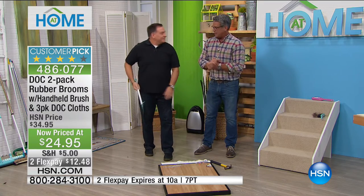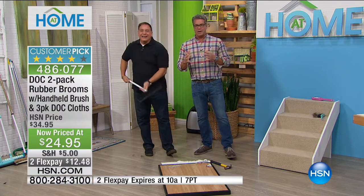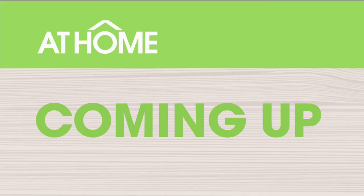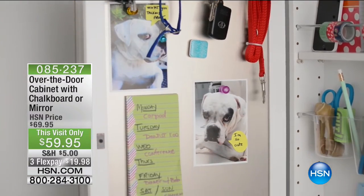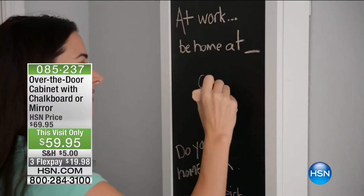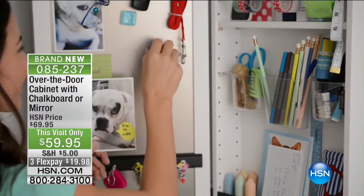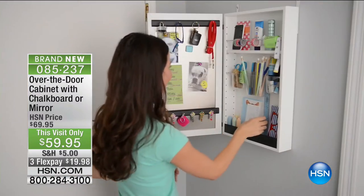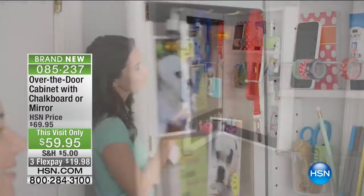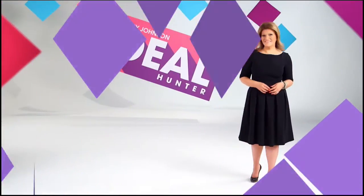After Lou wraps up, we're moving on. Coming up next is the over-the-door cabinet with Debbie Barker — either a mirror or chalkboard on the outside, for storing your keys, glasses, watch, and everyday essentials. You can hard-mount it to the wall in about five minutes. Lots more coming up on at-home.